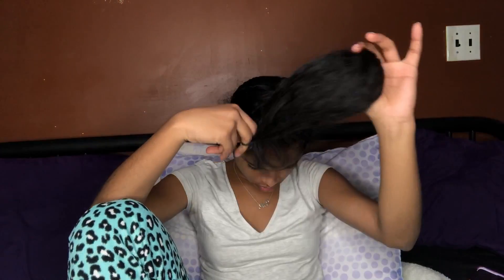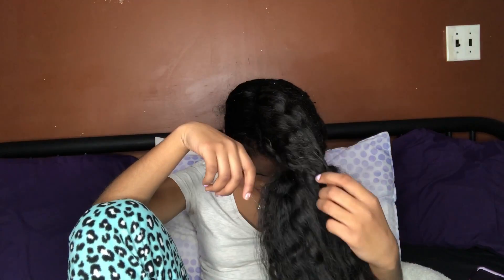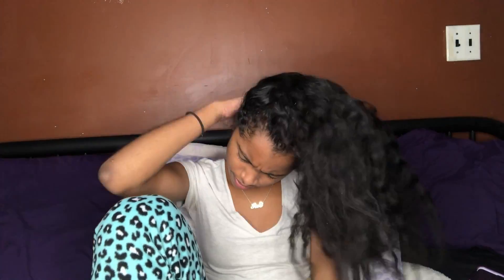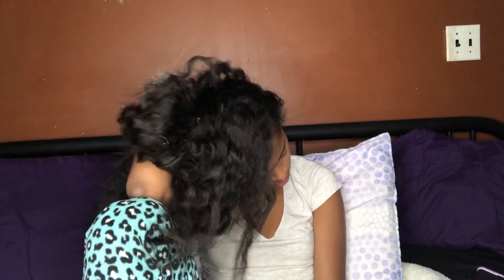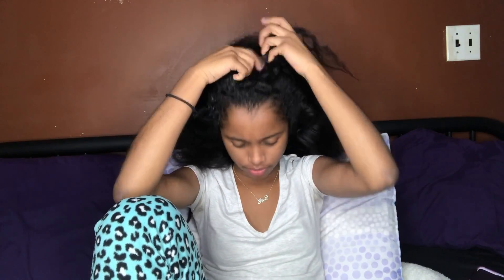It feels so good taking out your hair after a really long day. I'm massaging my scalp because my scalp is really dry and my hair is really wild all the time. I am about to part my hair with my hands because it is better.